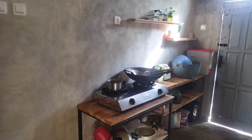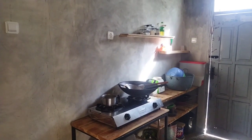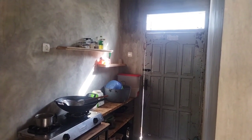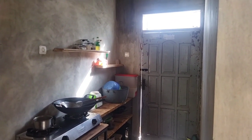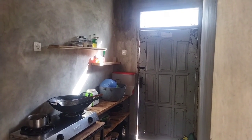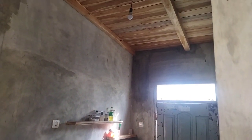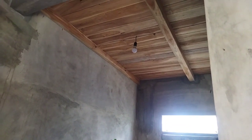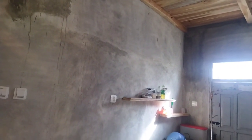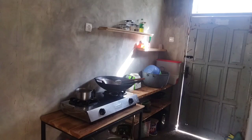Ya, ini rumah ini tinggal finishing cat tembok dan keramik saja. Kemudian di sana ada pintu bekas juga, pintu bekas yang nanti akan dicat, disesuaikan dengan konsep rumahnya. Kebetulan rumahnya ada lantai duanya menggunakan kayu, akhirnya dapurnya juga besi dicampur kayu, kemudian aluminium dicampur kayu.